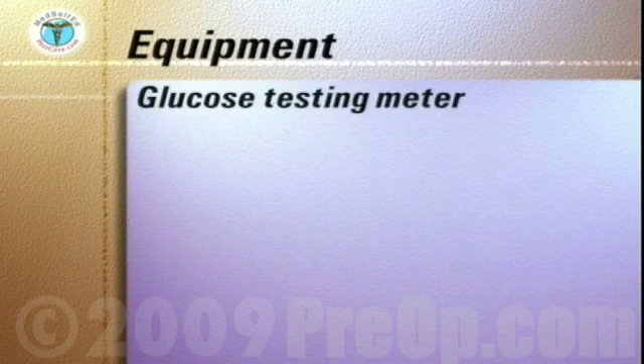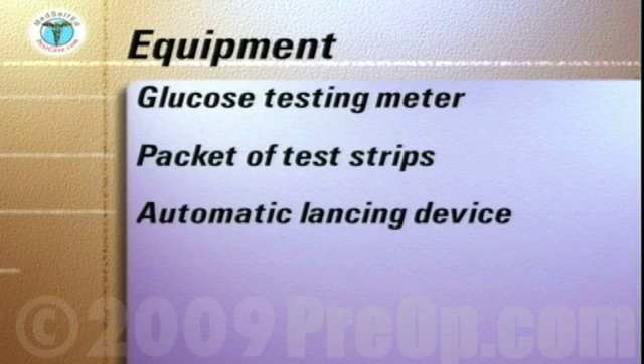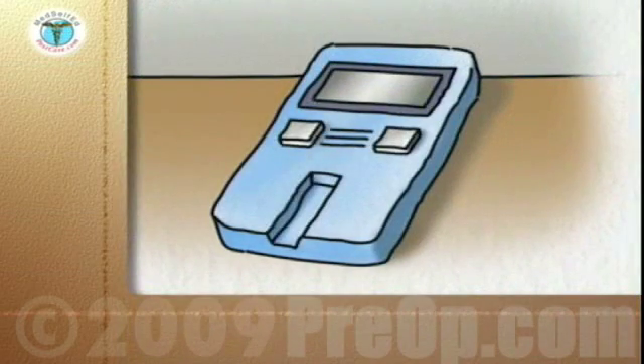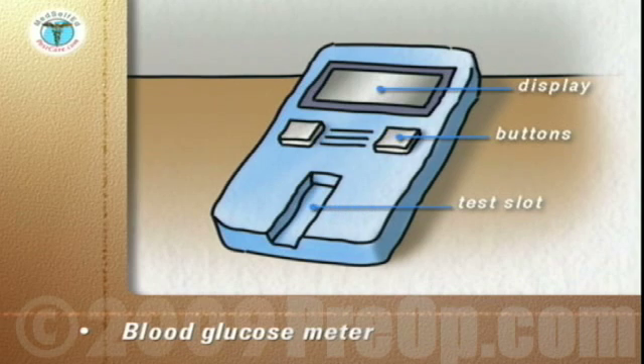The equipment you will need to assemble includes the glucose testing meter, a packet of test strips, an automatic lancing device, and facial tissue. The meter will have a display with blood sugar readings, an on-off power button, and a slot into which the test strips are inserted. In the back of the meter will be a compartment for batteries.